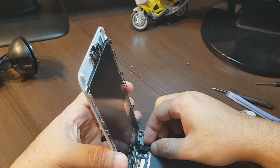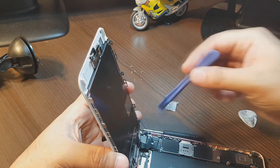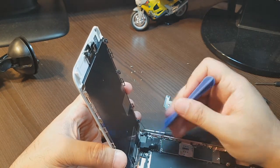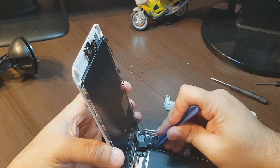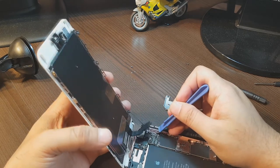After taking this out, you can take your display off. There is one connector, two connectors here — one more — I can see three connectors.